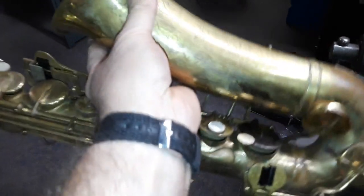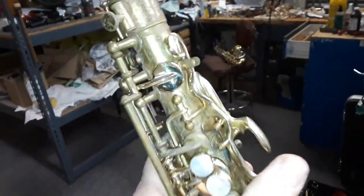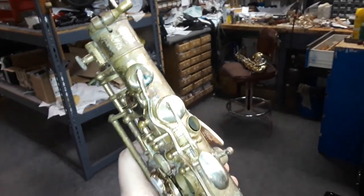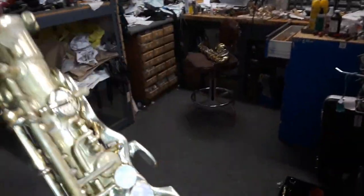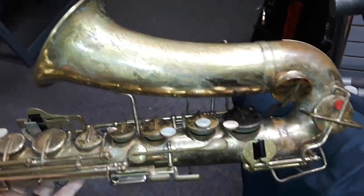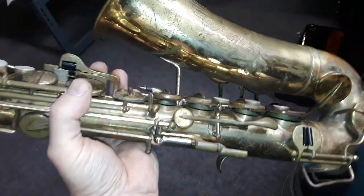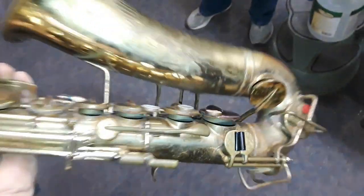Here's the instrument — it's a 1960s Buescher Elkhart, actually older than the 60s. You can see some of the keys have already been done. All the palm keys are complete — that's the last one, the high F — and the side key. The rest of the instrument is fairly well used. There's not going to be any lacquer work or pad work done; it's just a basic make-it-look-cool-for-posterity job.